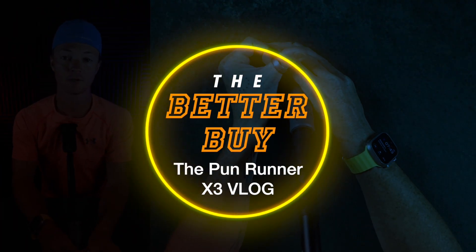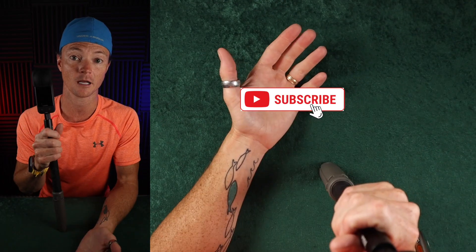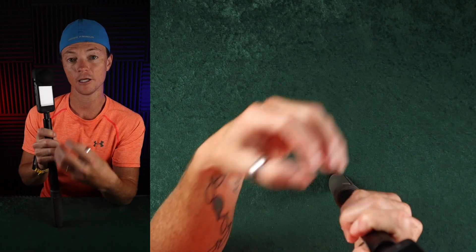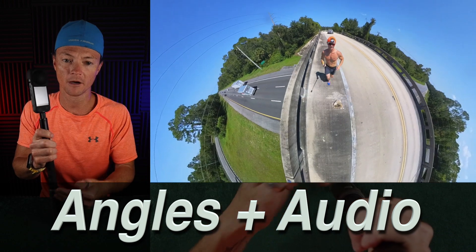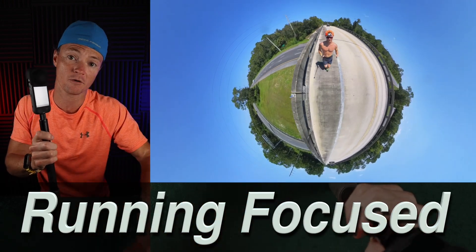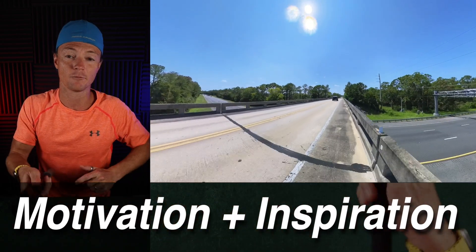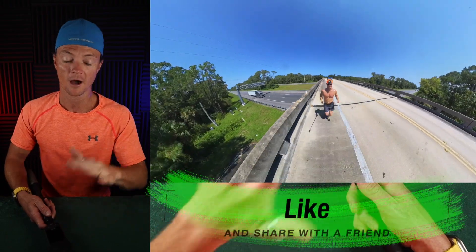The reason I'm sharing this is because for those of you trying to figure out whether or not this is the right camera for you, that video shows you how I use this camera to get tons of different angles on my shots, what the audio sounds like. It's a running focus video — I'm talking about my run, sharing motivational and inspirational advice about how to be successful through difficult situations, and walking through running data. Stuff that doesn't necessarily fit for The Better Buy, but it does show you a practical real-world use of the camera.